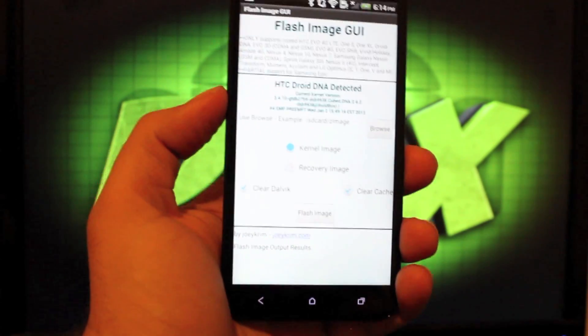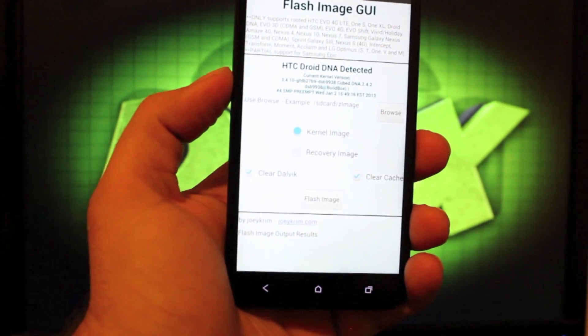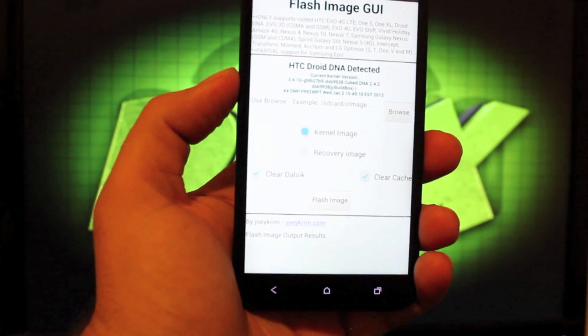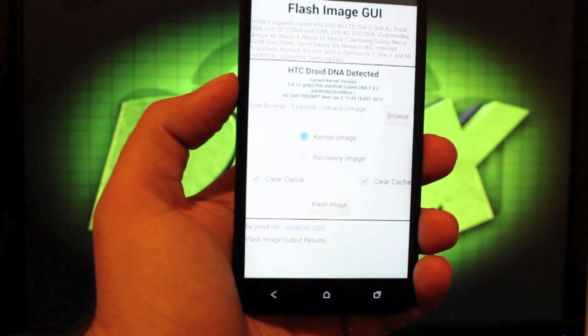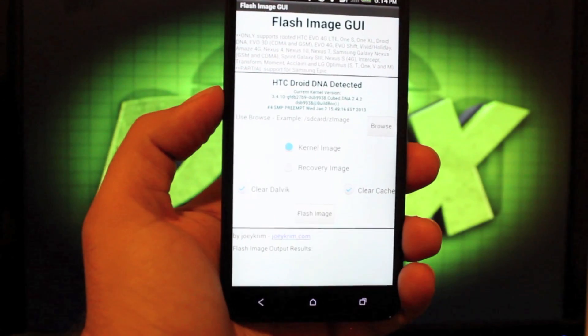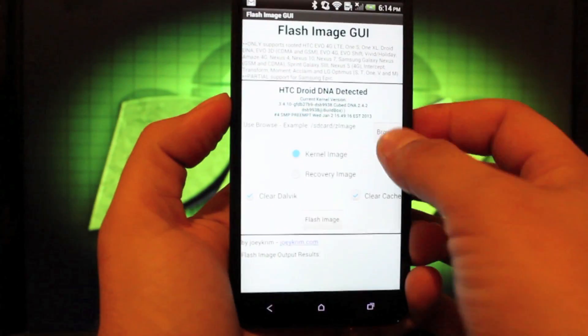You can flash a kernel image or a recovery image here. So if you want to go from ClockworkMod Recovery to Team Win Recovery Project, all you have to do is load the recovery image onto your SD card and flash it from here. You can also flash a kernel image or a boot image. We'll go to Browse.